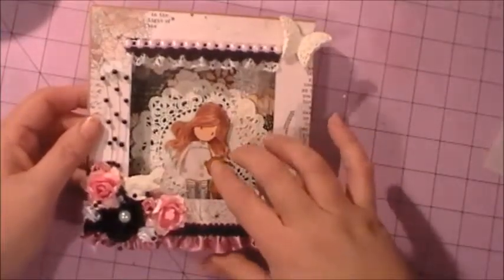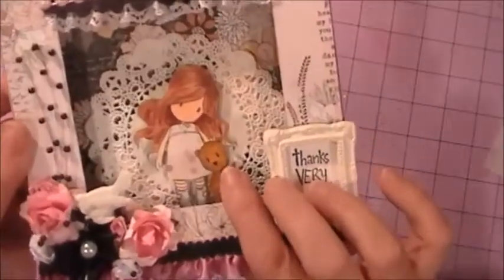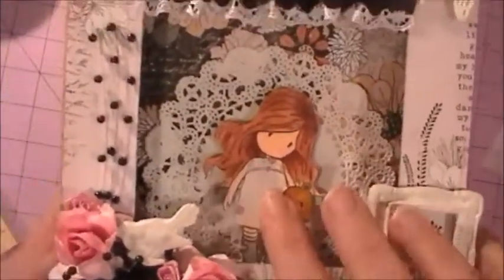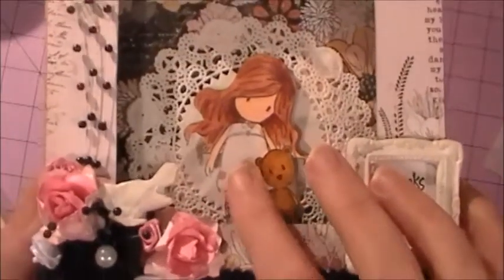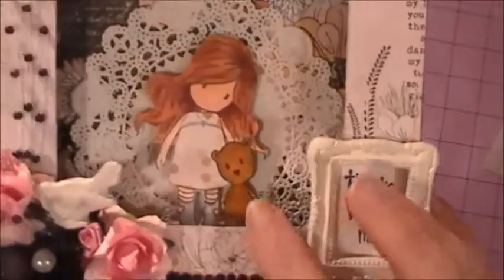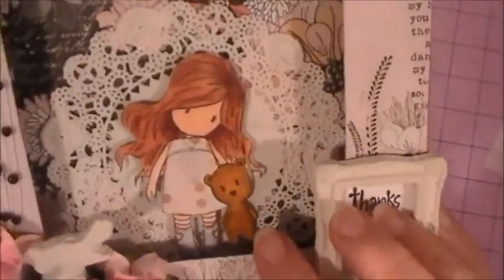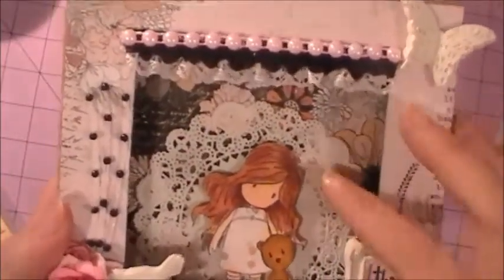This is my gorgeous girl bear — Huck, I think is the name of her — and she's super cute. I colored her in with my Spectrum Noir markers and I paper pieced her dress with another piece of paper from the collection. I colored in the little bear and her little shoes and her stockings and I think she turned out really cute.